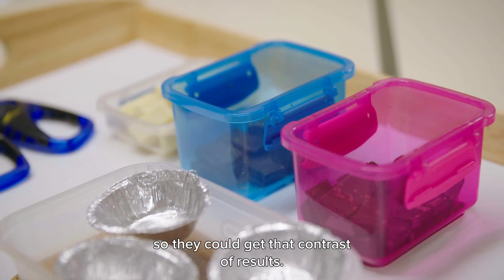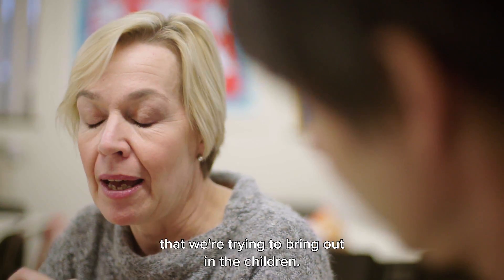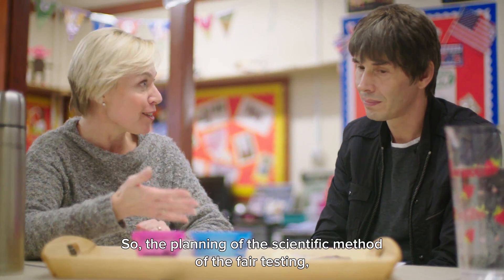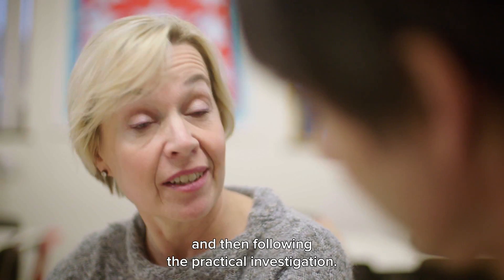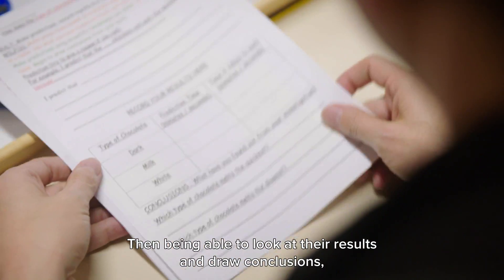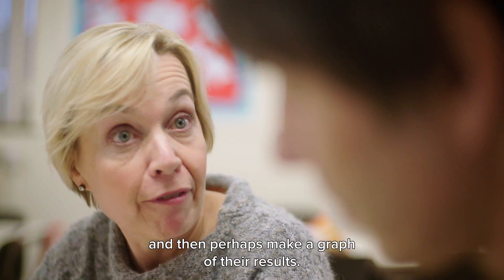I deliberately chose a very high cocoa content for the dark chocolate so the children can get that contrast of results. But more importantly, there are the scientific investigative skills we're trying to bring out — the planning, the scientific method, fair testing, observing, and measuring. Then, following the practical investigation, they should be able to look at their results, draw conclusions, and perhaps make a graph of their results.